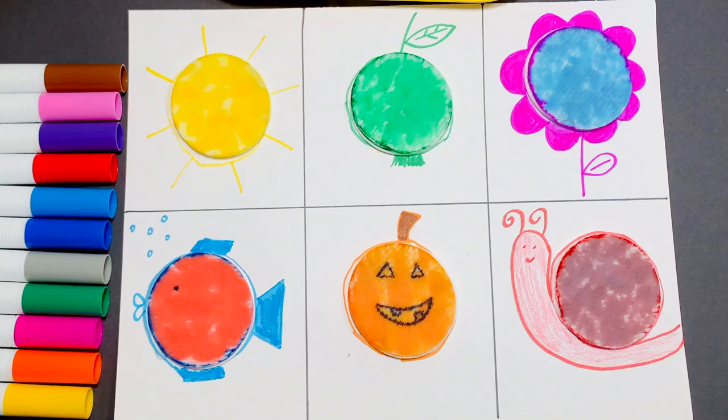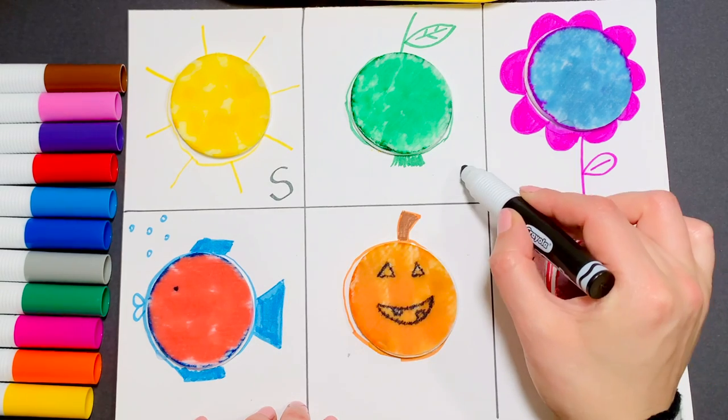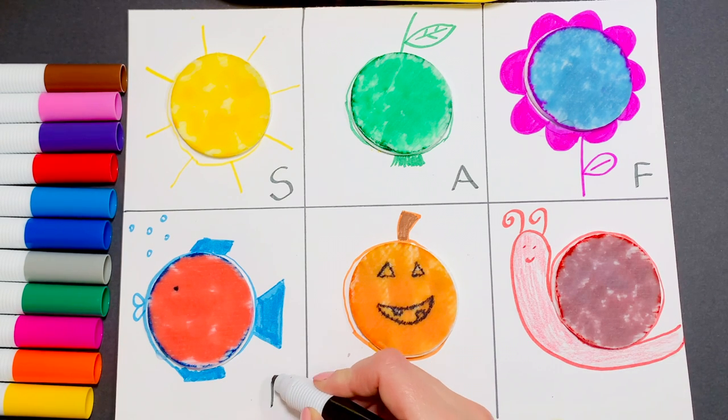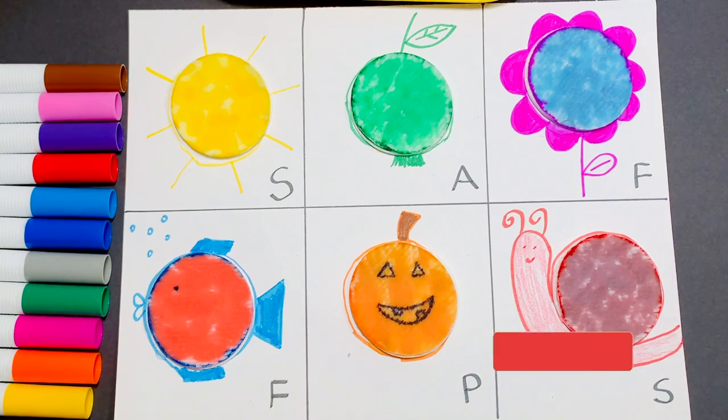Can you label your pictures now? S for sun, A for apple, F for flower, F for fish, P for pumpkin, and S for snail.